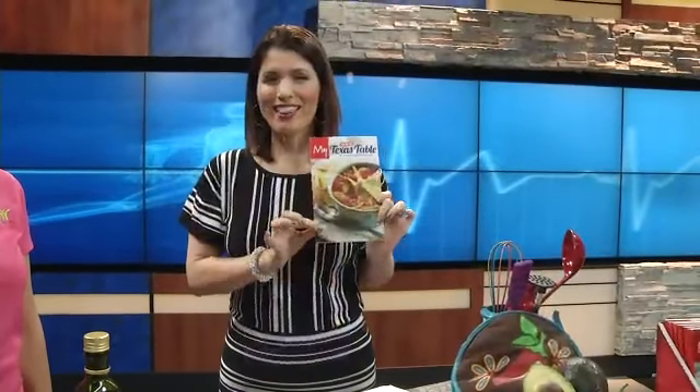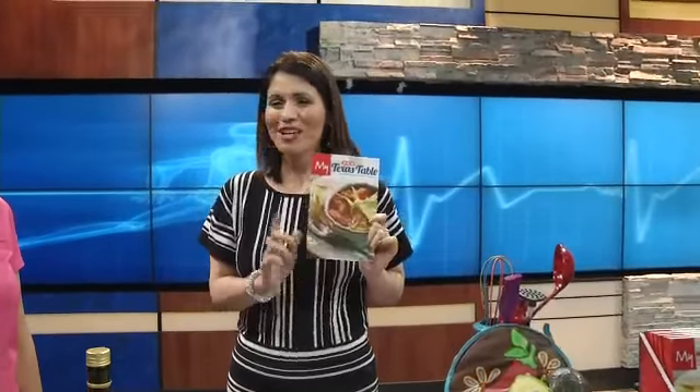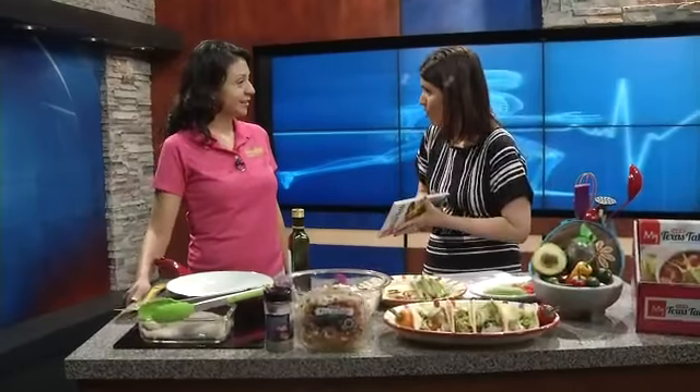In Fox Family and Health this morning, this could be the book that could literally save your family's life as far as how much food they could enjoy with all the flavors. HEB has a brand new book out called My Texas Table, and we have Lorena Kaplan here, who is the HEB registered dietitian. And I say that because you have 100 family favorites in here, things that everybody loves in San Antonio, and you've done them to where they're healthy for us as well.